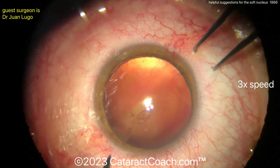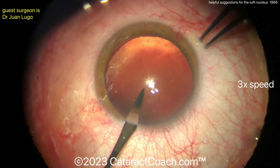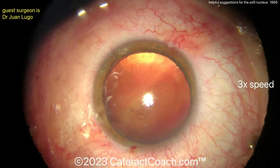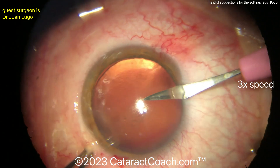We sped it up to three times normal speed here. Our surgeon is going to start off with making a paracentesis — there's one — and here's another paracentesis. So maybe you're going to be doing a bimanual cortex removal.